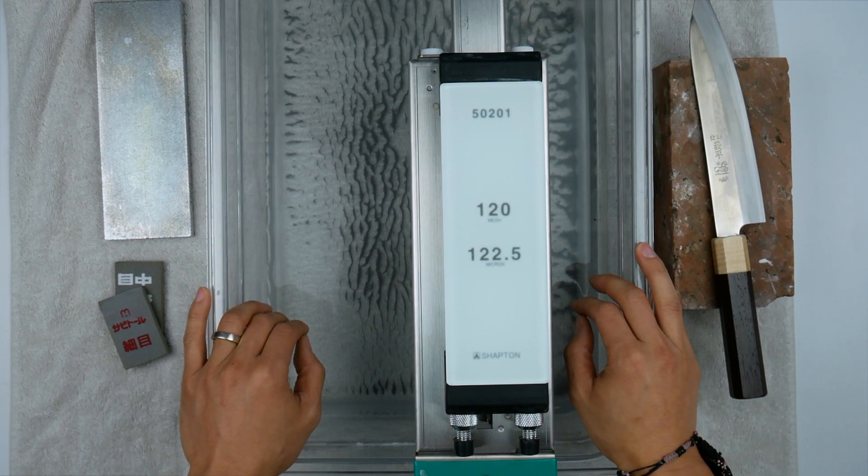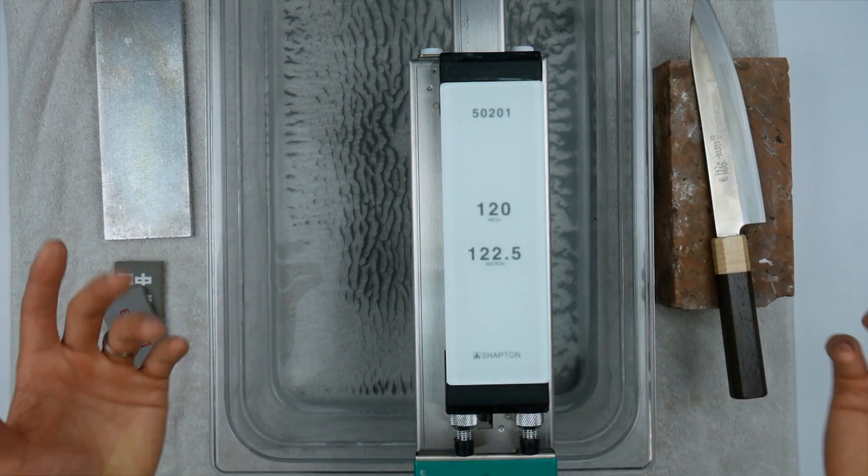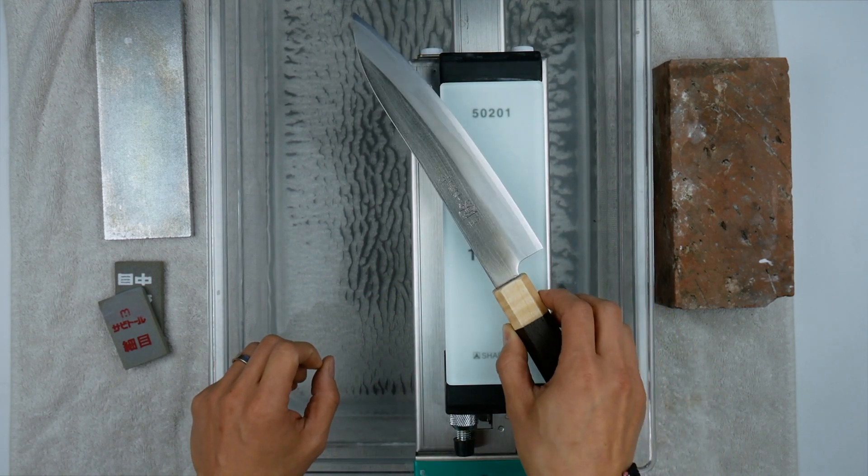Hey guys, welcome back, Ricky here. Alright, so we have one last sharpening video here on the Shapton Glass 120, and to finish it off I'm using the Gihai HAP 40 steel knife here.